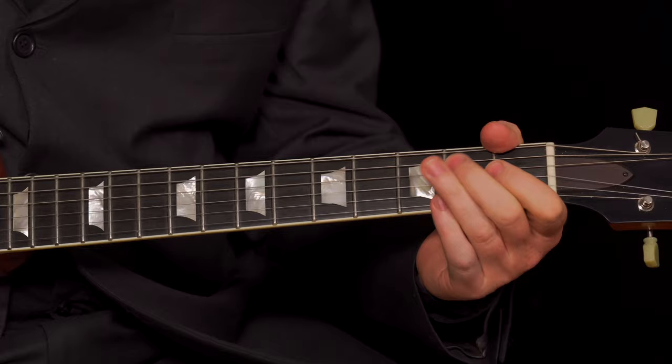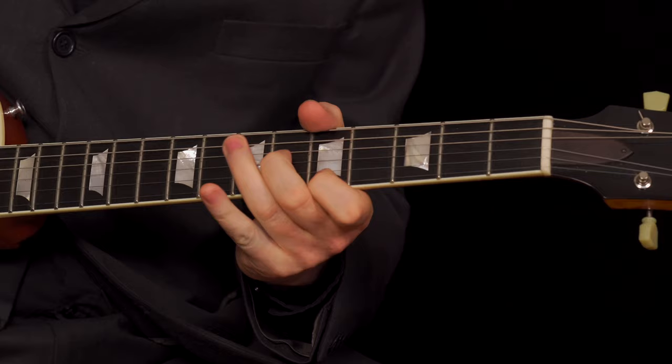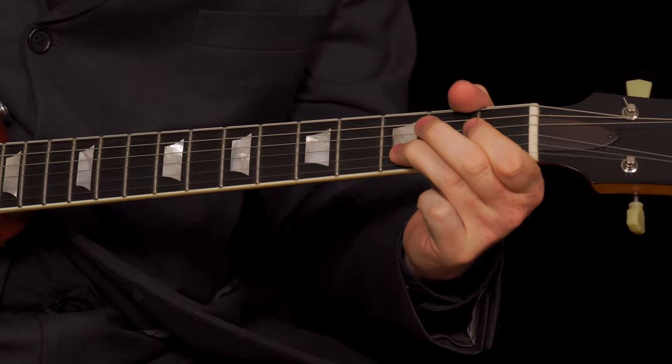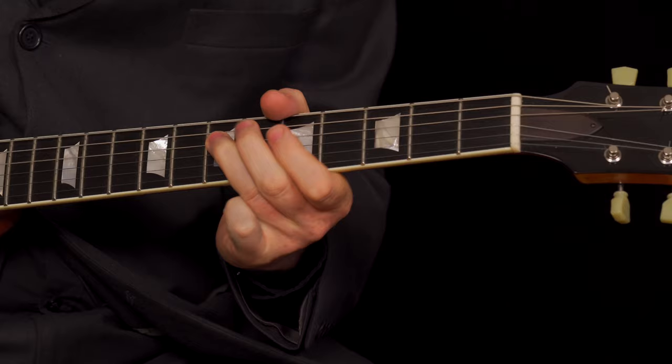And that's what you need to make it sound authentic. We're starting on the E. And that's the authentic way to play Scratch My Back by the great Slim Harpo.